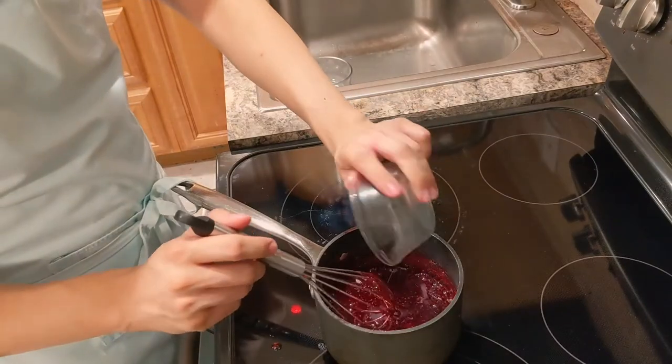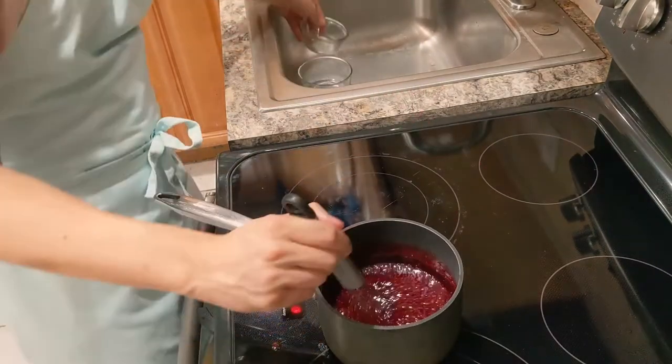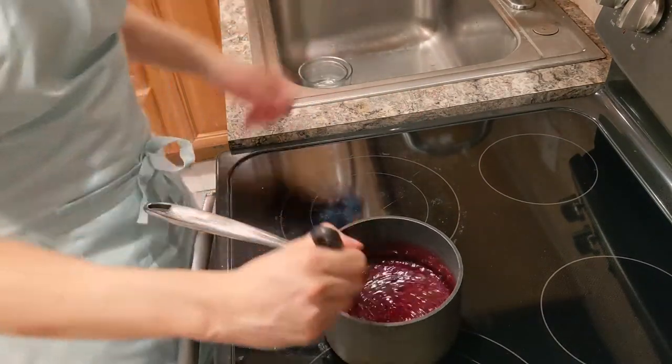Take it off the heat and add in your lemon juice. After I'm finished mixing this, I'm going to put it in a container and let it cool overnight with the dough.